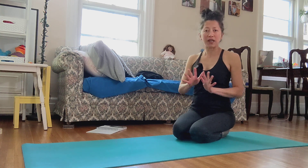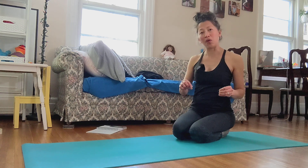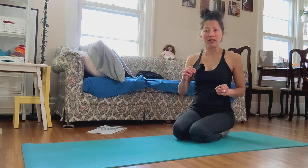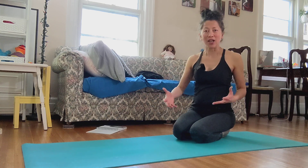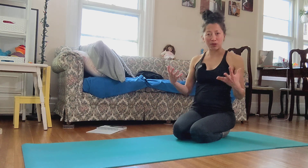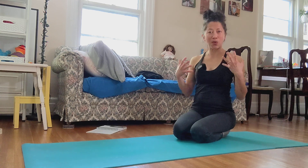At least, if anything at all from this video, you know that there is another possibility to be in the pose with breath — and you dance with it.